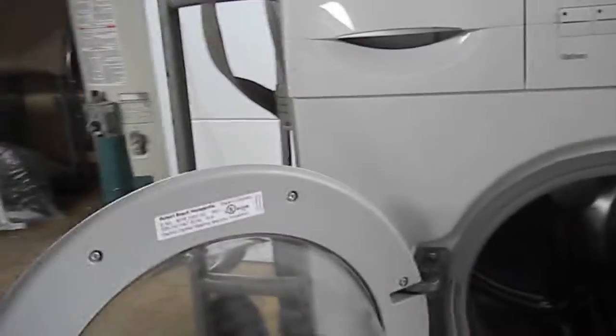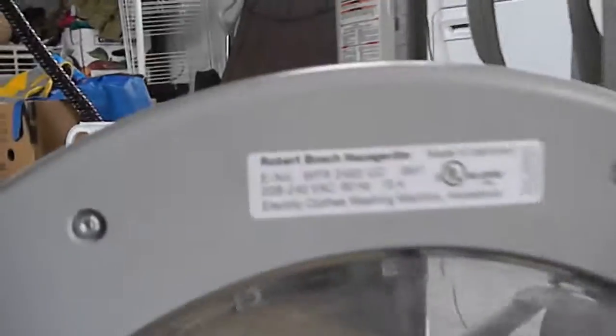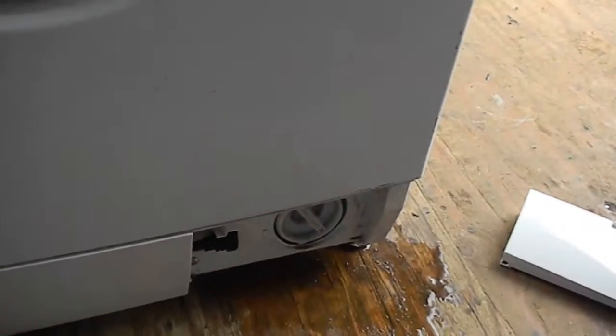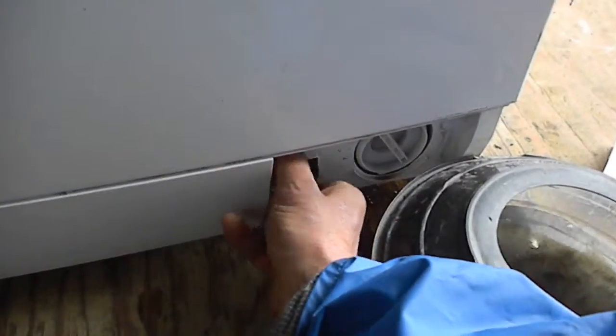Here's your Bosch front load washer — we also have the matching dryer on top. If you have a problem with your machine not spinning right, you should consider first of all cleaning your filter out.